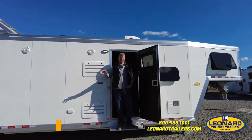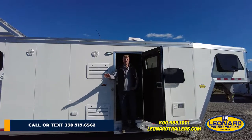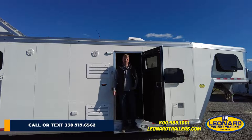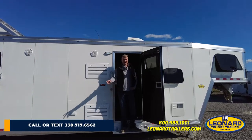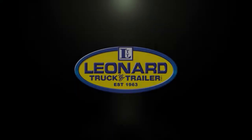I'm Danny Dunn — thanks for watching the video. Any interest in this Cimarron trailer or any trailers, give me a call at 330-717-6562, or check out Leonard's website at www.leonardtrailers.com.